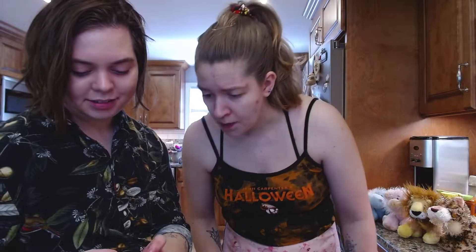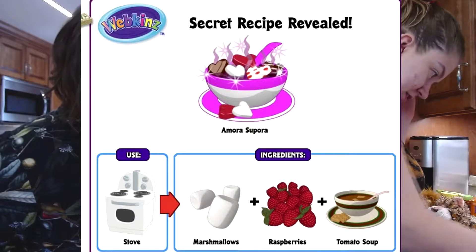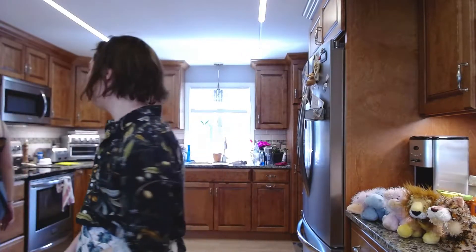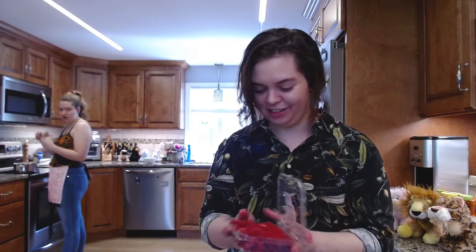This one's called Amora Supora. I feel like this might be bad — marshmallows, raspberries, and tomato soup. I feel like the marshmallows and raspberries I can work with. We're just going to get it started cooking and then maybe go into a different one. It all sounds so good until you get to the tomato soup — you're like, oh, I like all of those things. Marshmallows and raspberries together sounds good, and then... tomato soup.